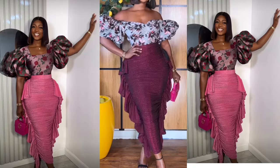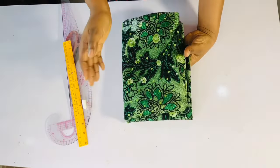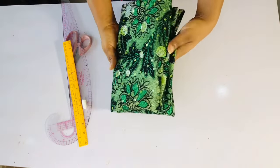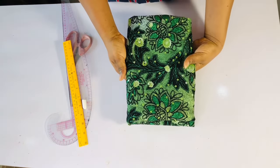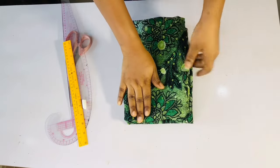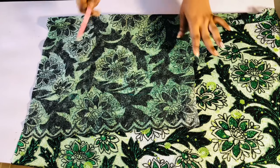So let's get right into the video. This is the fabric I'm going to be using — it's like a cordless or a dry lace. I used this to make a dress for my sister, so the remaining piece is what I'm using for myself. This material is not up to one and a half yards, it's just like one yard and something.